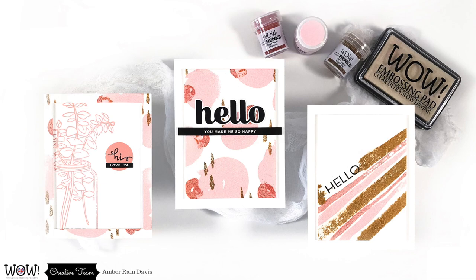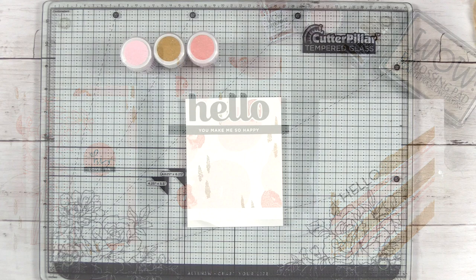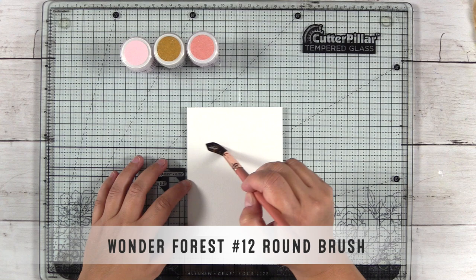Hi, I'm Amber from the WOW creative team. Take advantage of the discount code below, and while you're there be sure to like and subscribe if you haven't already. So let's jump right in. I have a piece of Saunders Waterford high white cold press watercolor paper here and a number 12 pointed round brush.